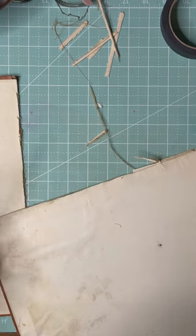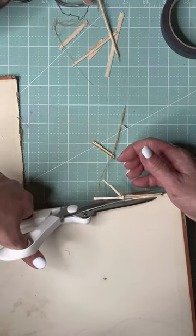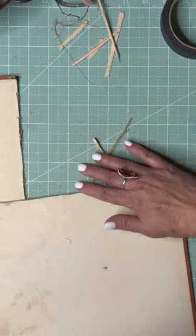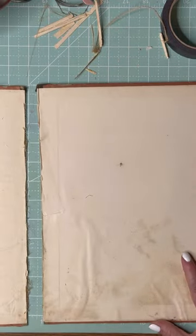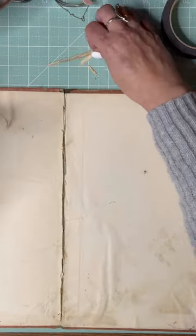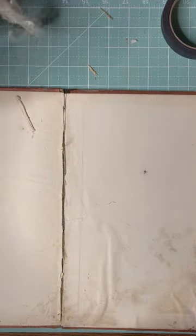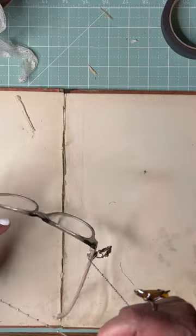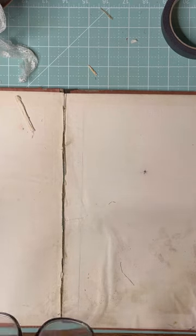I don't know what the difference is between a planner and a bullet journal. I should put my glasses on so I can see — I can see, I just can't see well!